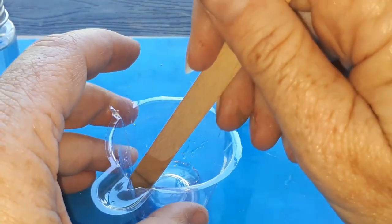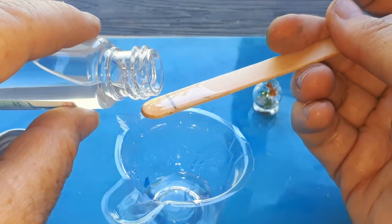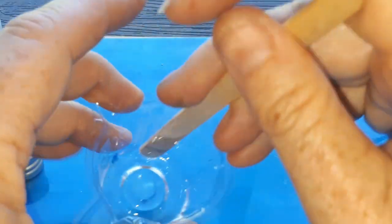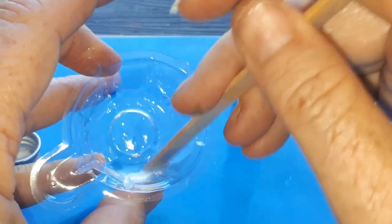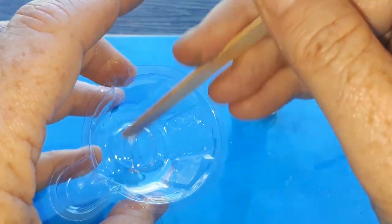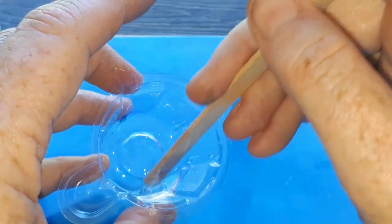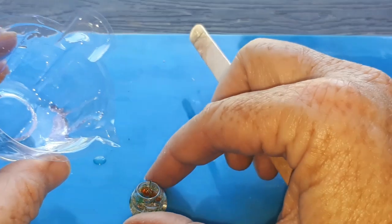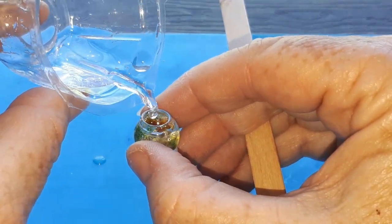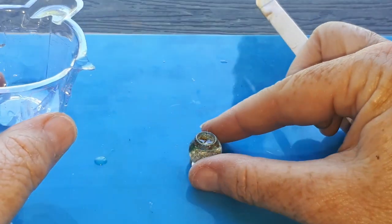You have to mix them together thoroughly while also avoiding bubbles. This is the first time I used it so to be honest I was kind of winging it here. Then I poured it into the fish bowl to make it look like it was filled with water and I left it overnight to cure.